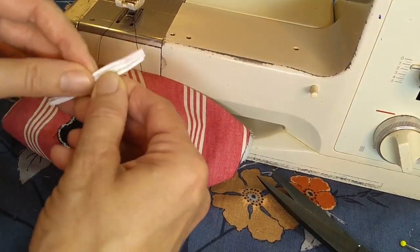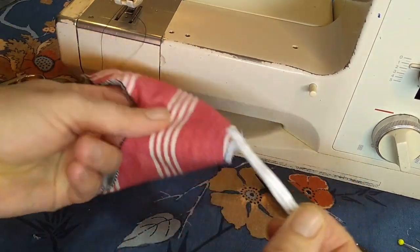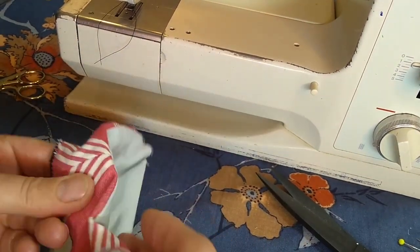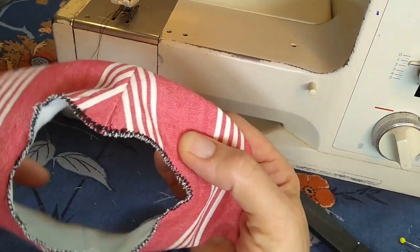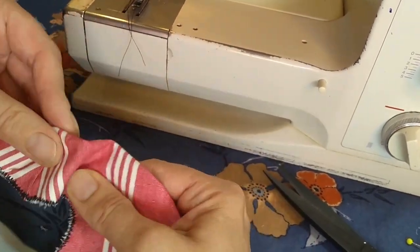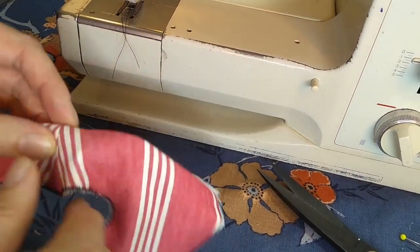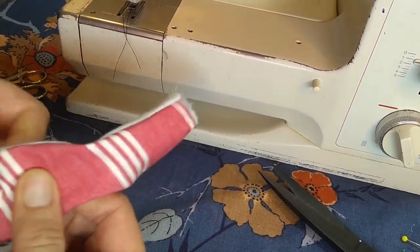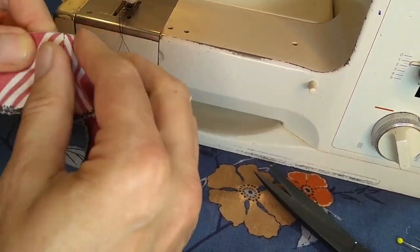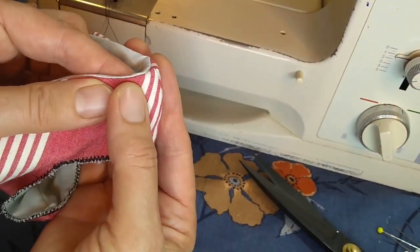Take your twist tie. I folded mine in half so that it'd be a little bit stronger, and then I'm feeding it in between the layers on the top. The top edge is the one with a slightly shorter dart — you can see it, it's labeled on the pattern. I'm feeding it up so it'll be right at the top centered over that dart. Eventually this is going to go over my nose and the twist tie will help keep it in shape.